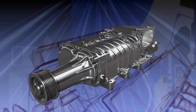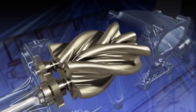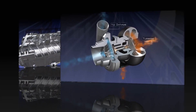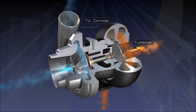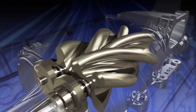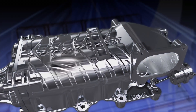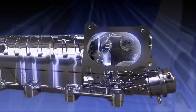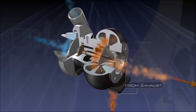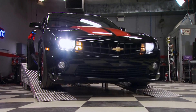Both are forced induction systems — they compress the air flowing into the engine, and more air means more fuel can be stuffed in too, giving you more combustion in each cylinder. The key difference is the power supply. A supercharger uses a belt connected directly to the engine, while a turbocharger gets its power from the exhaust stream running through a turbine that spins a compressor.